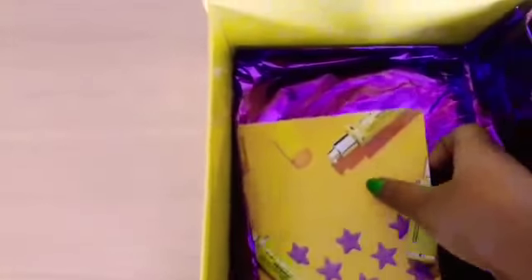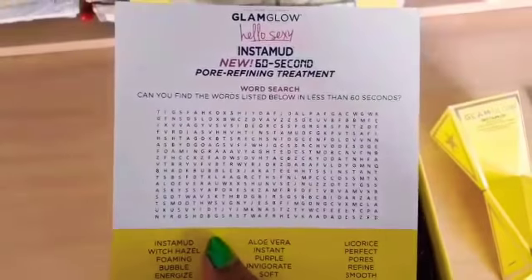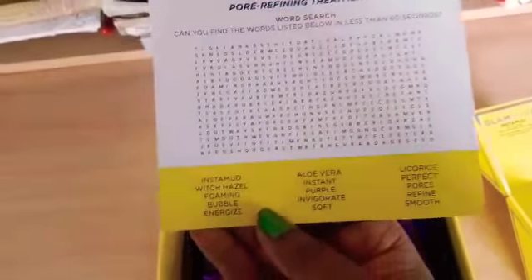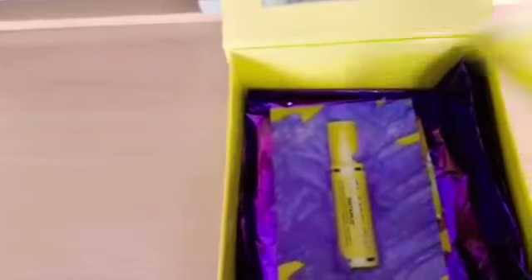Then we have another card which looks so pretty. It's about the 60-second pore refining treatment. It's actually a word search game with words given that you have to find. So that's what's inside the box. Now let's open it.